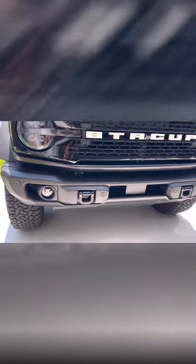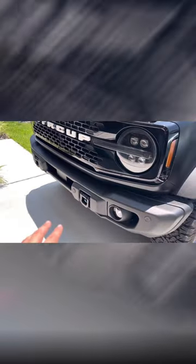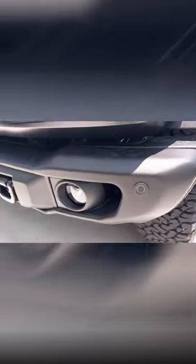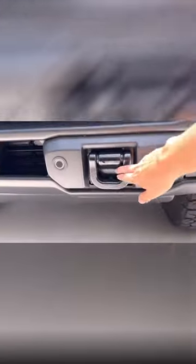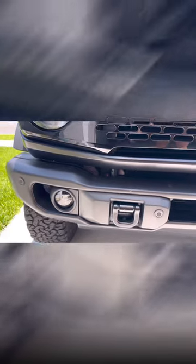A lot of people don't know that there are three different kinds of bumpers that the Bronco comes with. The base — what I call the Little Tykes bumper — which is plastic. That is not this. This is metal, as you can see, and it looks really nice. I like the fog lights, these hook mounts here. It really does look nice. I'm happy with it.